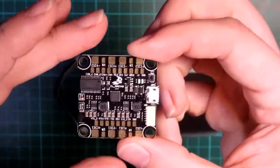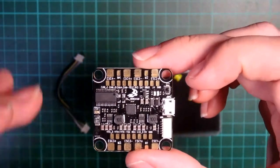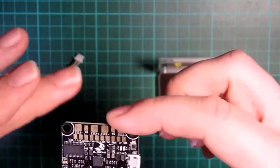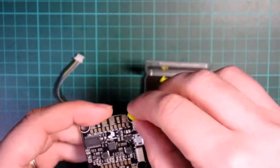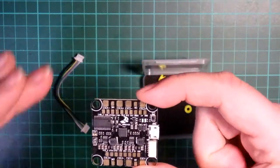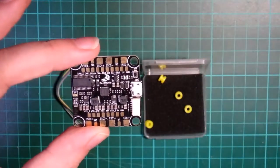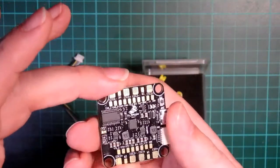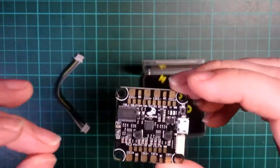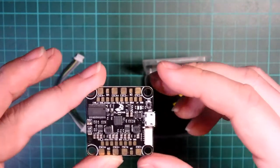The form factor is the standard form factor, so it's going to fit into most of your normal 5-inch quads, things like the Jalapeño and similar frames. It's got the rubber grommets to reduce vibration, so that you get as good a signal as possible. If the board is vibrating, when the gyro cycles around to measure where the board is in space, those vibrations distort the signal. The grommets help reduce that down.